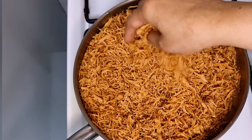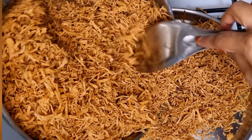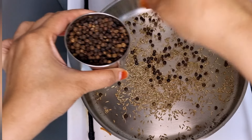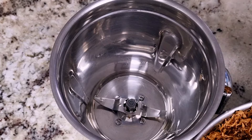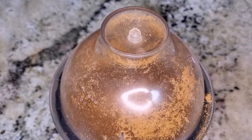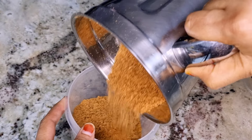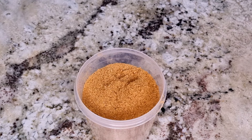We will store it. We will put the jiragam on the top of the jiragam. Let's add two tablespoons of soup to make it. It's a very healthy soup powder. It's ready to make — available in the shop and online. It's healthy.